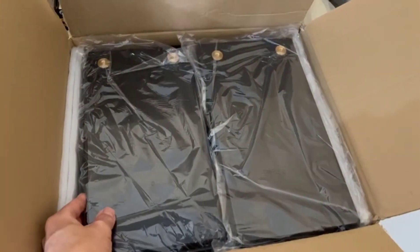Then this other box — I bought two plastic battery boxes.